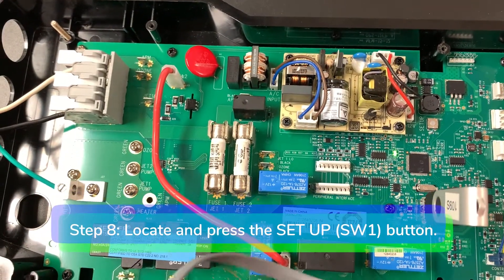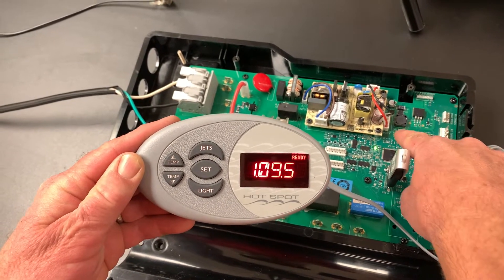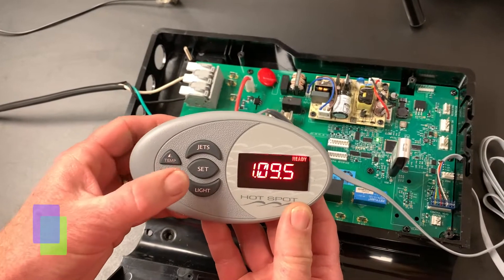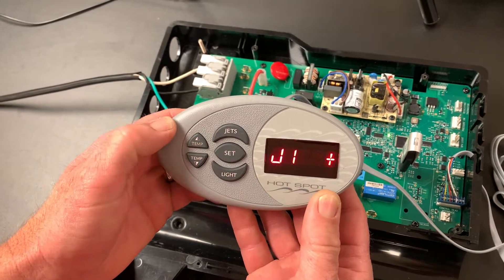Step 8: locate and press the setup or SW1 button in the control box. Step 9: press the set button on the control panel twice for the jumper settings menu.